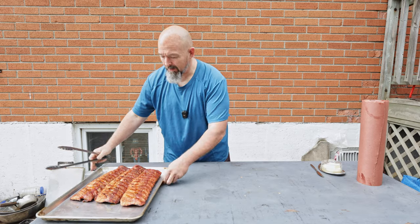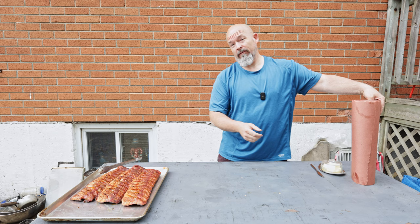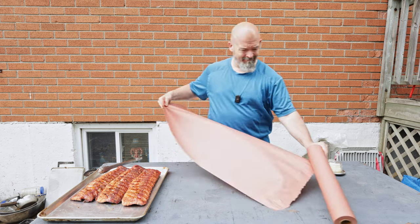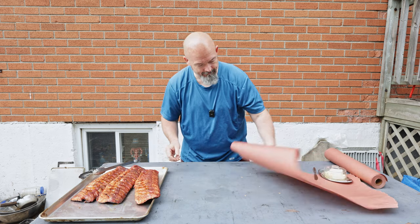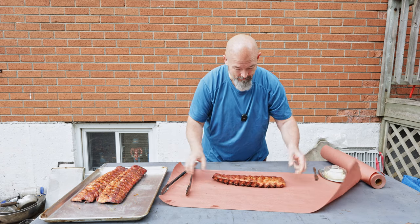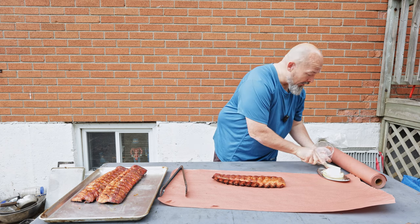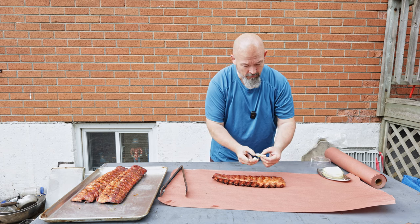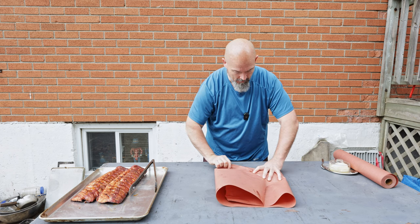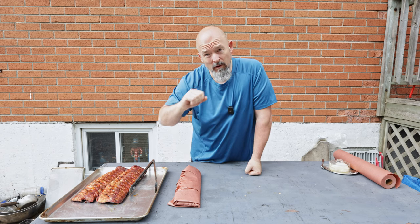We're just at two hours and they are looking fantastic. It's windy again, but we're going to wrap these real quick and get them back in. I do it exactly the same as I normally do — I put a little bit of butter on top, just like that, and then back to the smoker. Next time you see me we're going to unwrap them and put the glaze on.